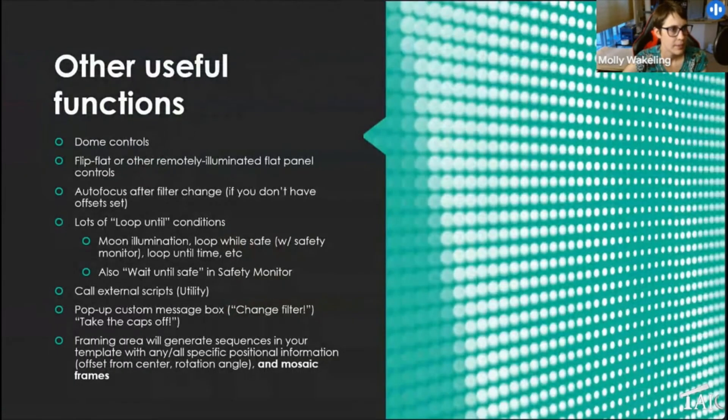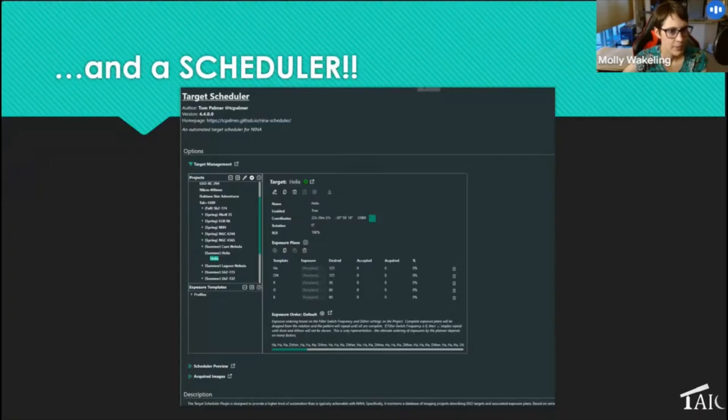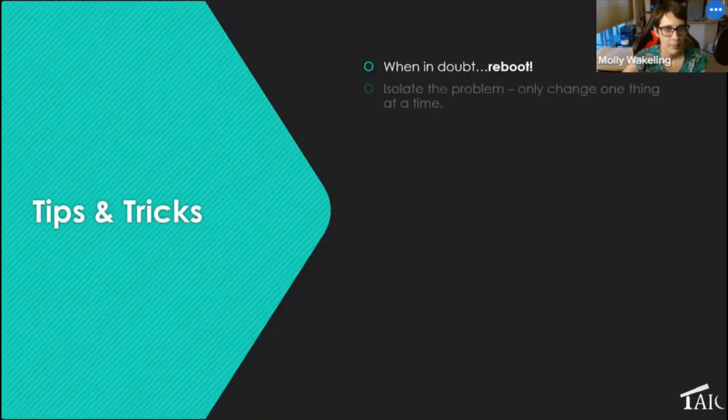The Target Scheduler is what I now use exclusively on all three rigs. I don't have to manually check whether a target is too close to the moon, or what time it sets — the scheduler makes all those decisions for me. I just check periodically that I don't need to add new targets as the season changes. Thanks to Tom Palmer for building it — he did a full show on the scheduler, so check that out if you're interested.